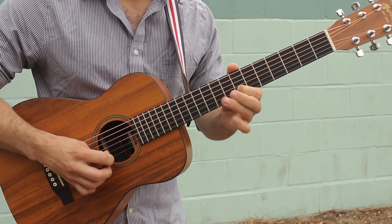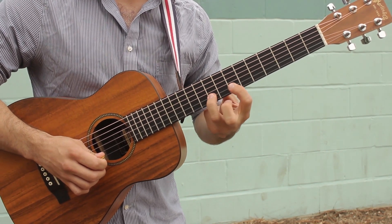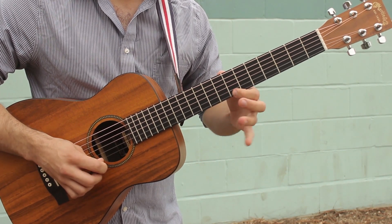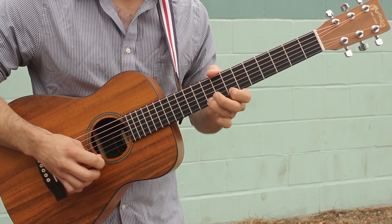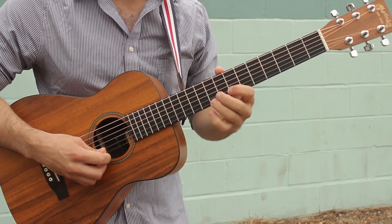Then we're gonna go: 7 and 9, hammer on with your first and third fingers. And then 7 and 9 as well on the high E string. So it's on the B string first and then the high E string, followed by a bend — you're gonna bend that 9th fret up to the 11th.